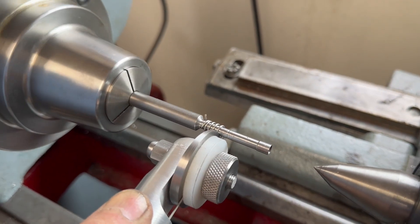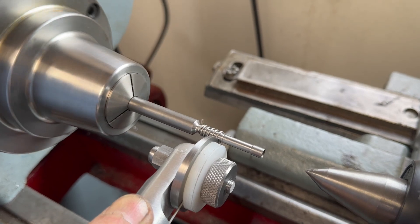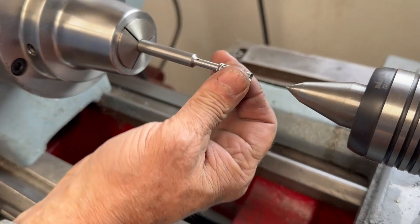We also used our Hemingway spring winder that we built to make some custom springs for the locomotives.